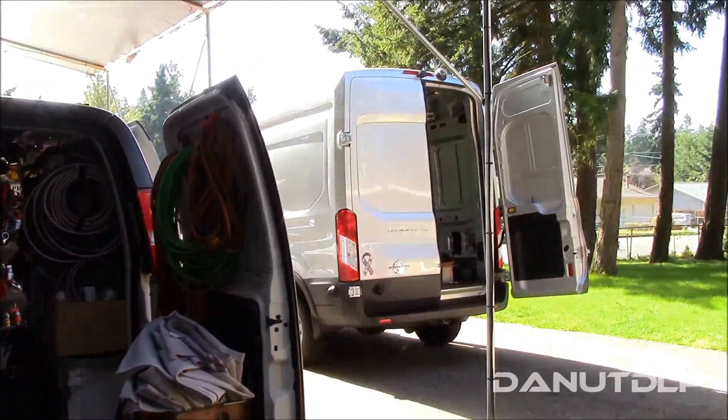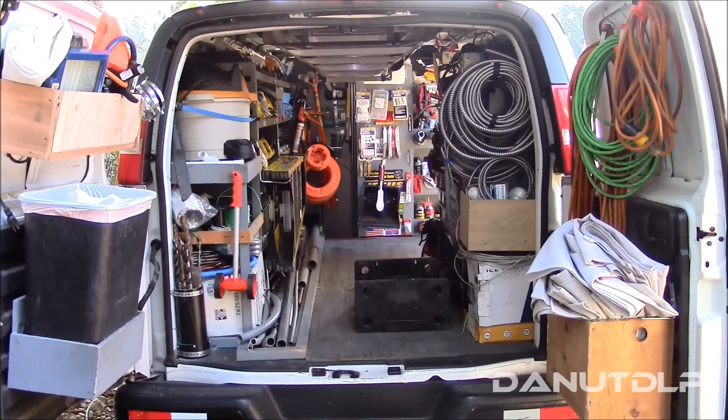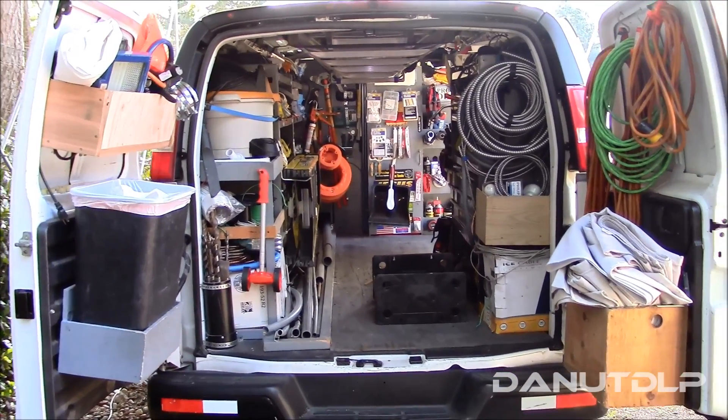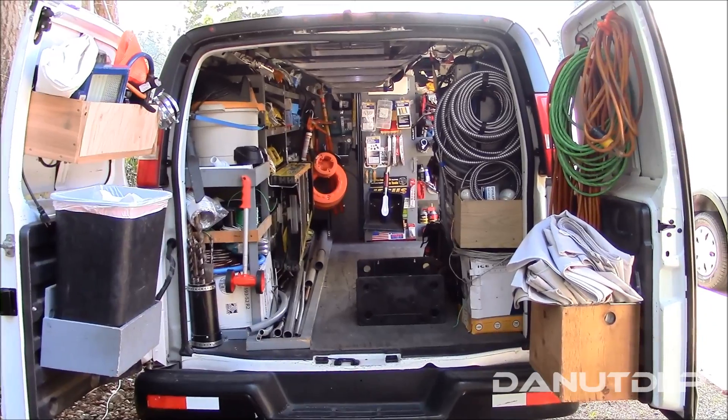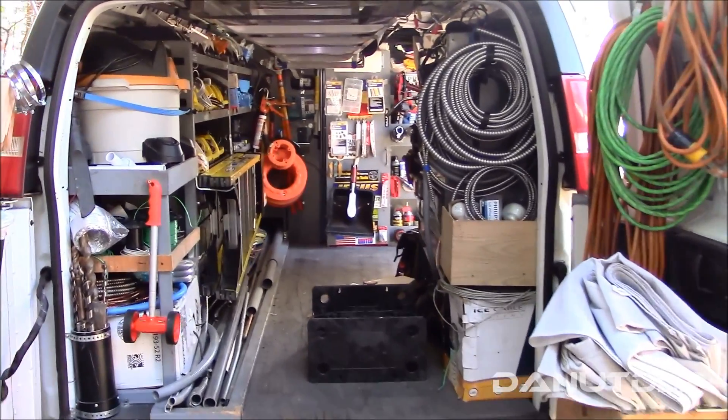I just got a new van, so I decided to make a video of my old setup. It's a 2006 Chevy Express 1500. I'll give you guys some ideas — I'm an electrician, by the way.